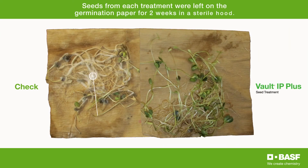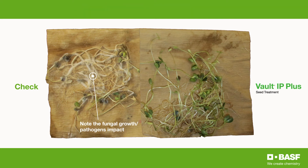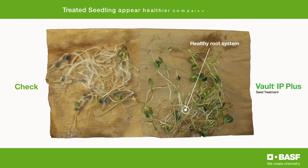This is very clearly indicated with the plant morphology. With the control on the left hand side, there is very stunted root and above ground growth — obviously the phytopathogen is having an impact. Here with the Volt IP Plus treated seed, you'll see a more healthy root system leading to increased above ground vigor and generally a more healthy looking plant.